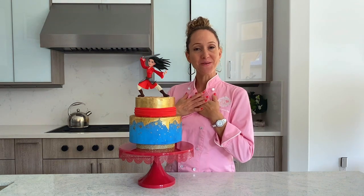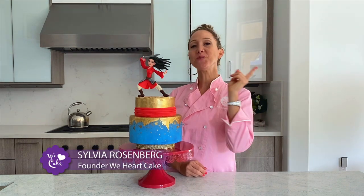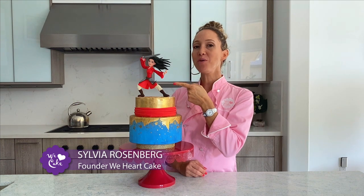Hi guys! I am Sylvia Rosenberg and in today's video I am going to show you how I made this edible Mulan warrior figurine out of modeling chocolate.